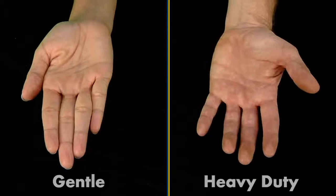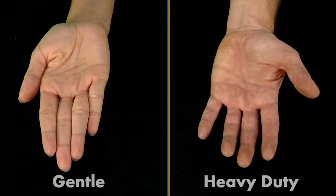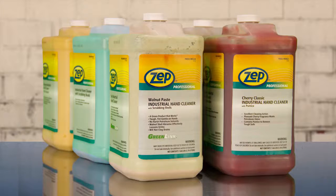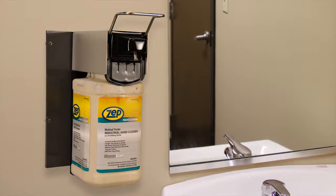As you can see, Zep Professional Hand Care products work on stubborn soils and are heavy duty, yet they are gentle and moisturizing as well. The Zep Professional Hand Care product line provides a complete solution with a sturdy and durable wall mounted dispenser and highly effective industrial hand cleaners for those stubborn soils.